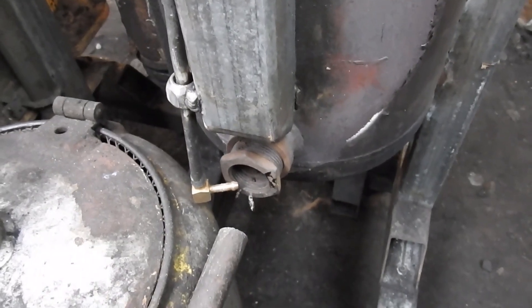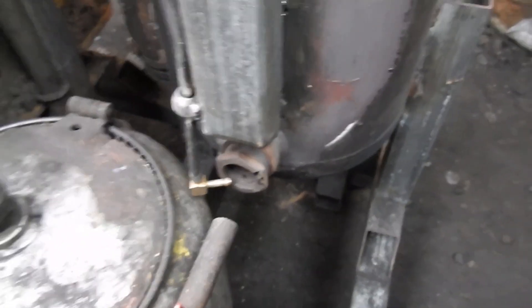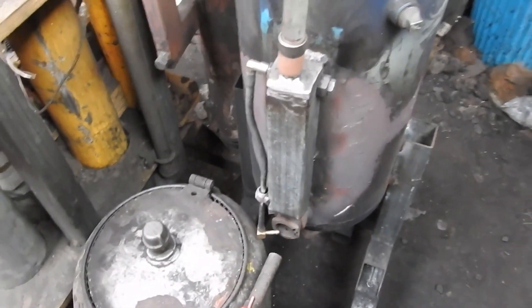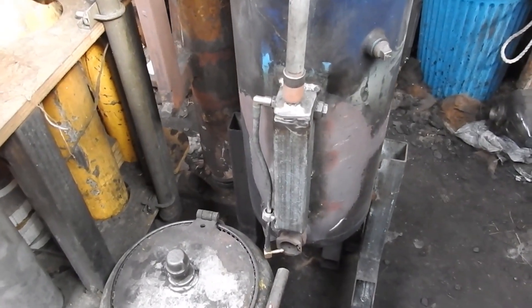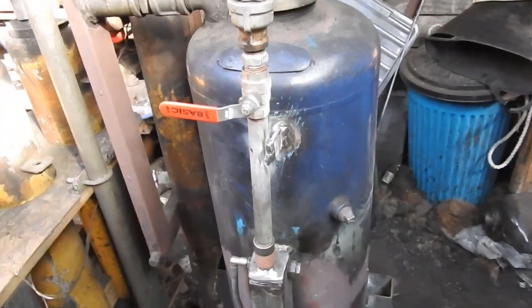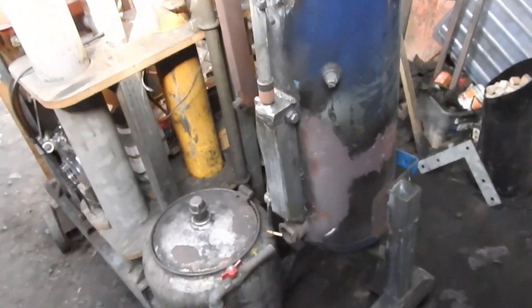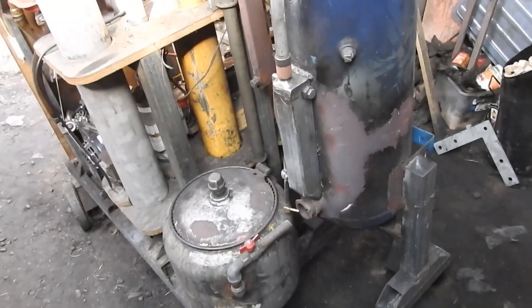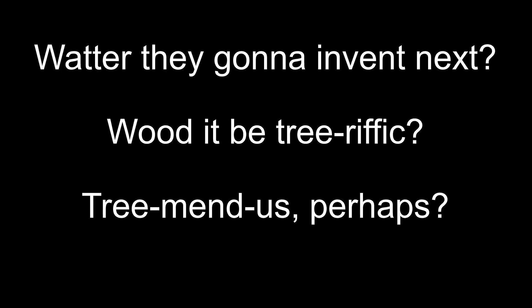That will drip down onto something attached to the air intake, which gets really hot. So fellas and fella-esses, this is actually something resembling a success. Here's hoping you enjoyed your wood gas, charcoal gas, water gas fix for the day — ciao for now!